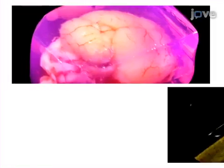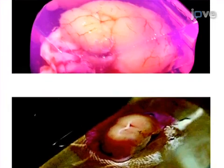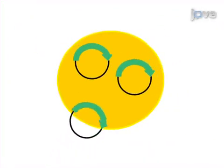This is accomplished by first preparing viable organotypic slices of the brain or other tissues. The second step is to produce DNA-coated gold particles for biolistic delivery.